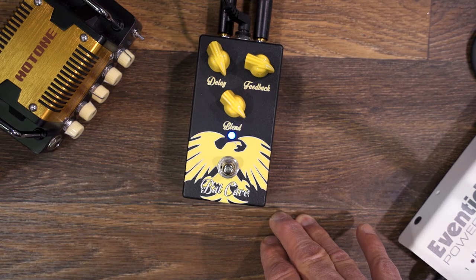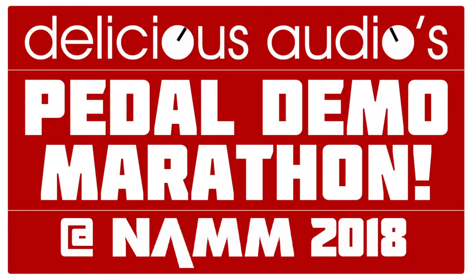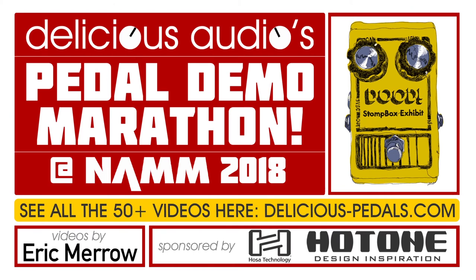They can find the pedals online at my website, AJPeat.com — that's A-J-P-E-A-T dot com. They can also go to kusakmusic.com as well.